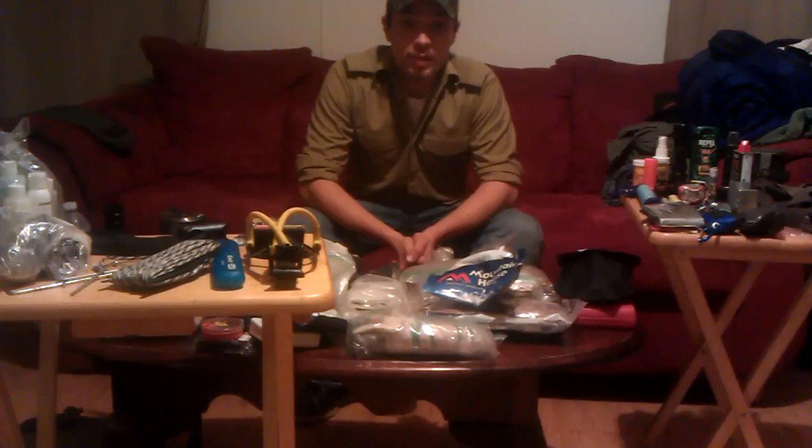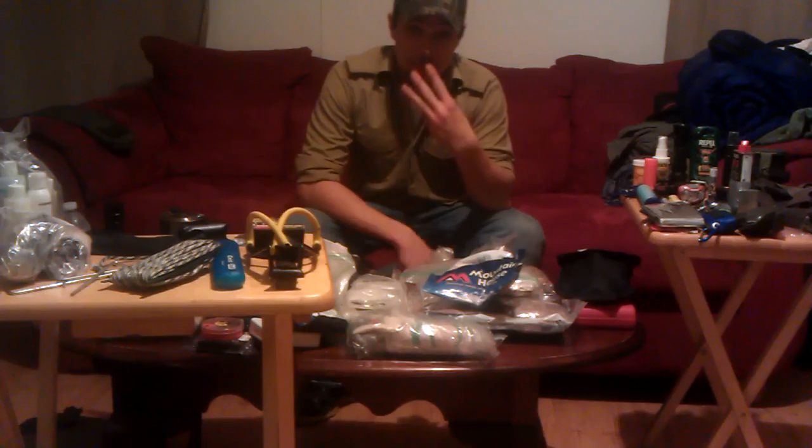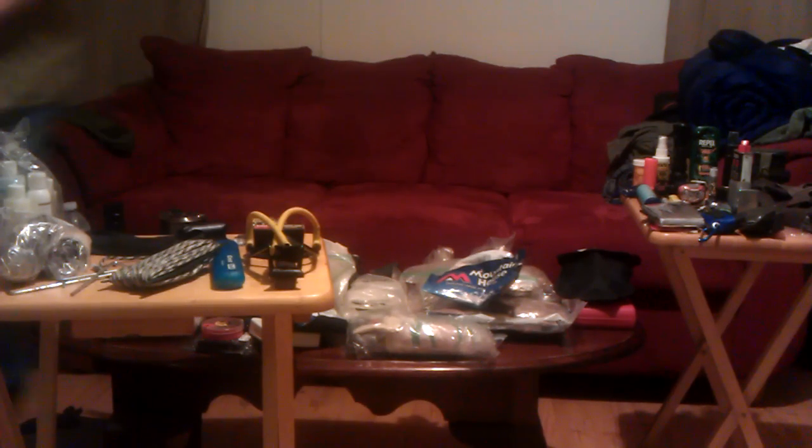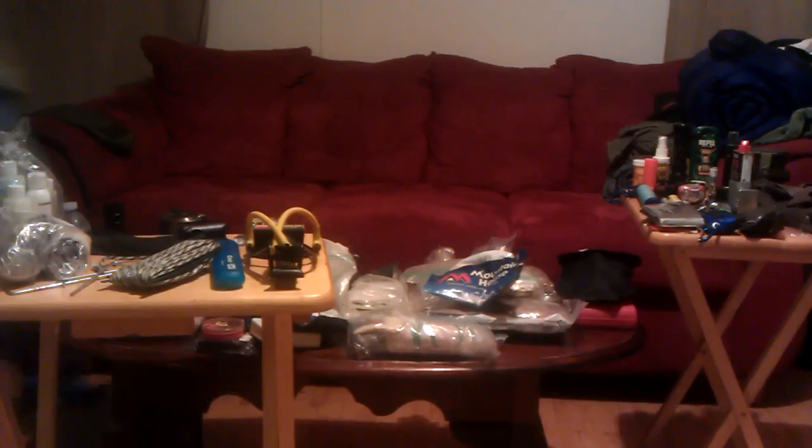Especially in a situation where everybody's running around in the woods. I did say this was my bug-out bag, but I consider it more my INCH bag — I'm Not Coming Home bag. Everything I need to survive in the woods. My bag is broken up into three different sections. My primary bag is my large military rucksack.